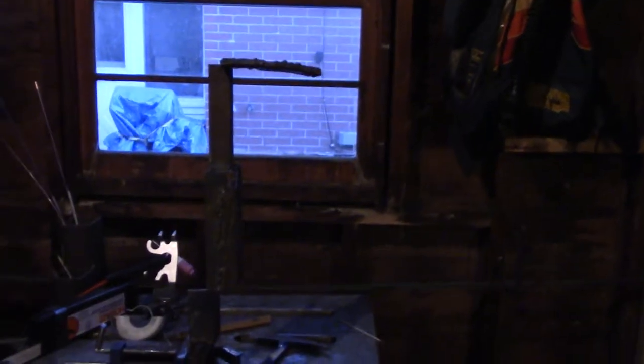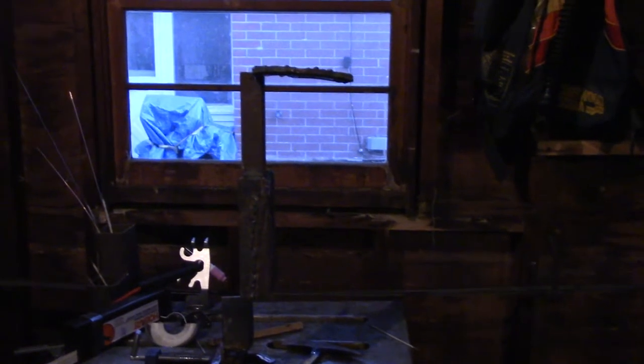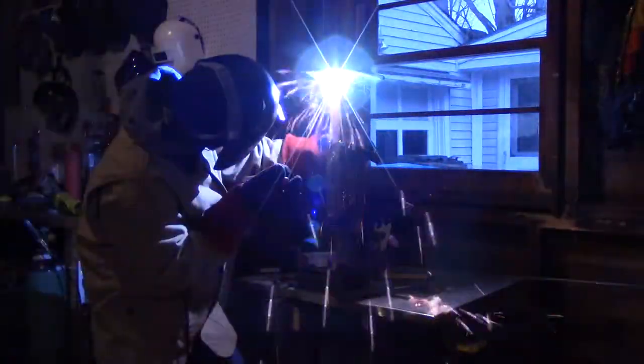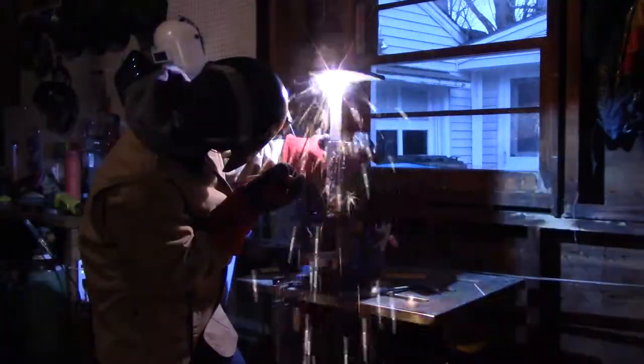I'm just trying to run a bead with both rods in this video. I'm not trying to do anything special with 7018, and with 6011 I'm not trying to make any whip and pause motion or anything like that. I'm just merely trying to run a straight bead. This is really only my second real time doing overhead welding and I'd like to get better at it, just to prepare for the eventuality that I have some work that puts me in the overhead position and I just can't position the part the way I'd like. Starting off with the 6011 — I'm just trying to keep it in a straight line as much as I possibly can.